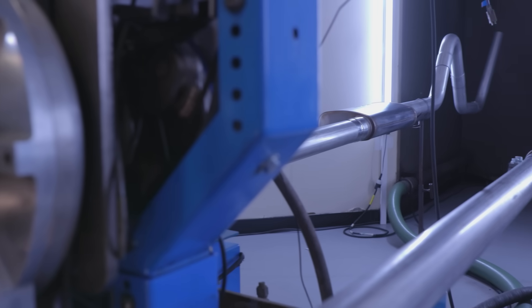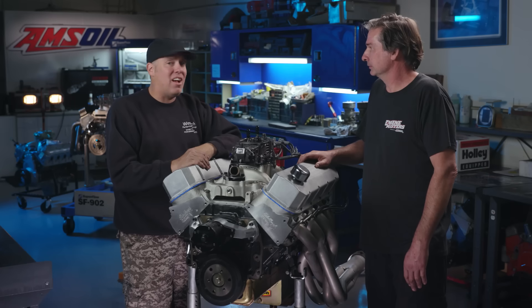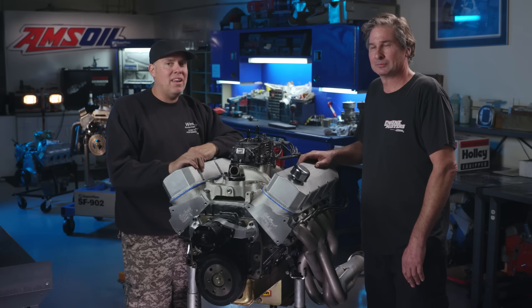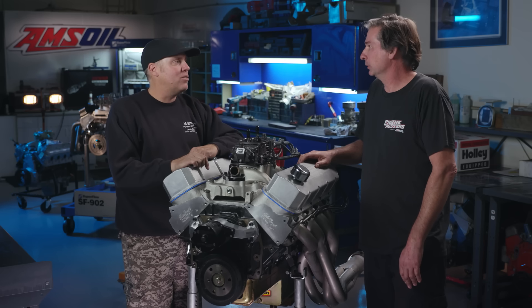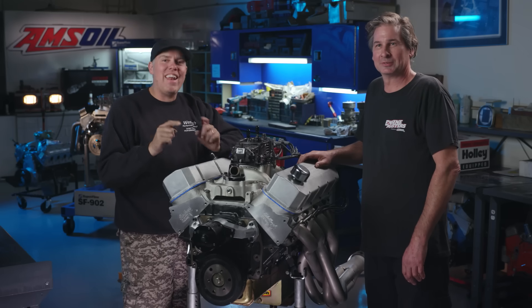We also weighed both exhaust systems off camera, and that was a surprise. The 3-inch exhaust only weighed 10 pounds more than the 2.5-inch exhaust, and we had a big long exhaust system — I was expecting 20 or 25 pounds more. The complete 3-inch exhaust system weighed 82 pounds — that's a lot to be lugging around, maybe a new argument for turndowns. The 2.5-inch was at 72 pounds — I was expecting 40 or 50. You don't know the true facts until you do the measurement, weigh it, check it, and dyno test it. That's exactly what we do here on Engine Masters, presented by Amsoil.